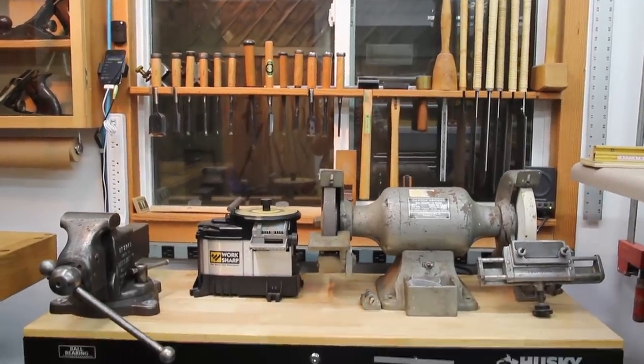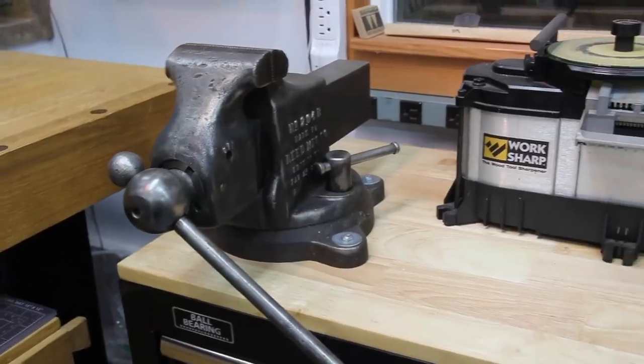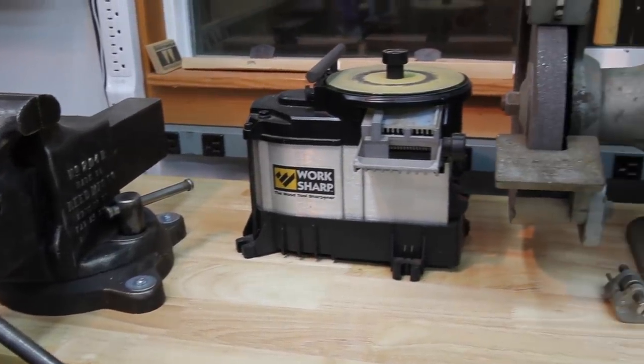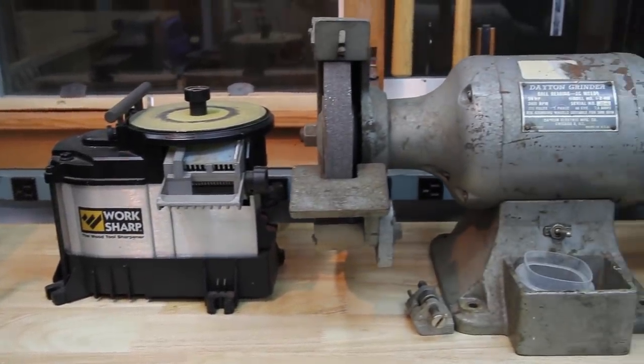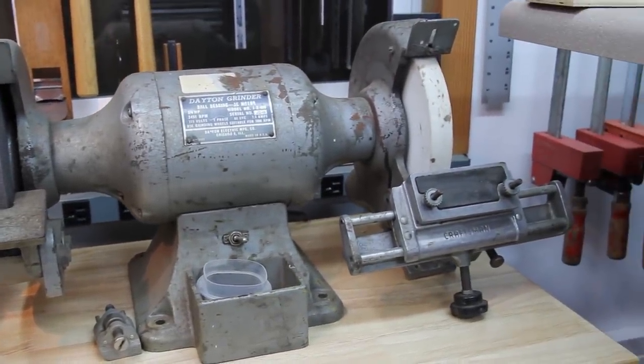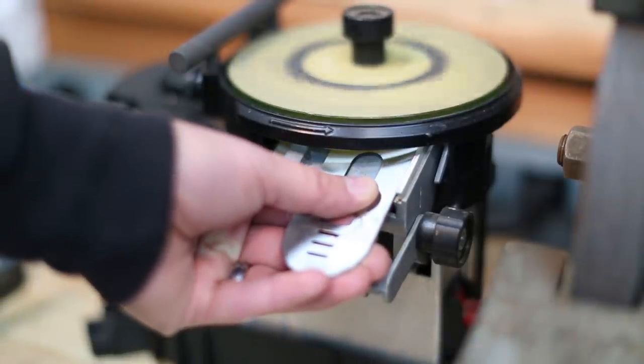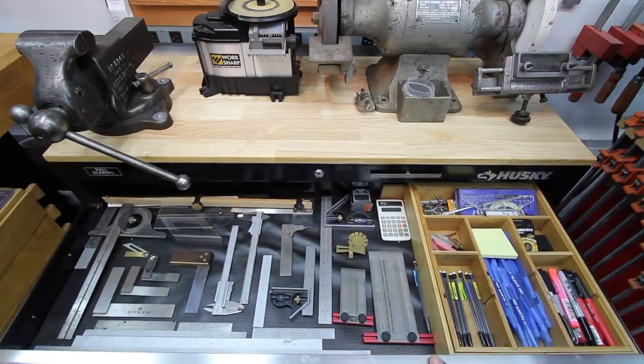Situated right below all my hand tools is my sharpening station. That Work Sharp grinder makes it really quick and easy to keep my tools sharp. And this old Dayton grinder is really smooth and powerful, but needs a little TLC. And more storage down below.